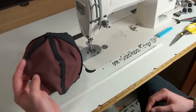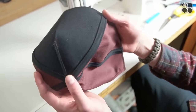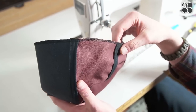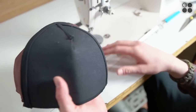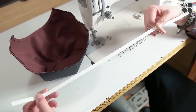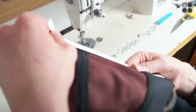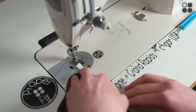Once we went ahead and serged around the bottom — just to hold your bias tape on and prevent the hat from fraying. If you don't have a serger, you can use a zigzag stitch to hold the bottoms together. From here, once you're done with your crown, you can throw on a size strip if you have one available — this will keep a nice structure going around your hat. Sew it on the inside going all the way around the bottom.